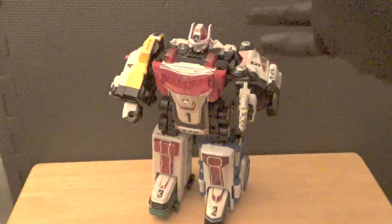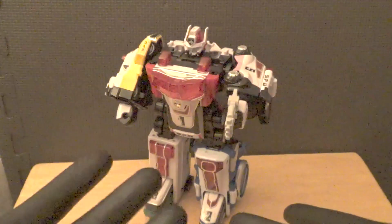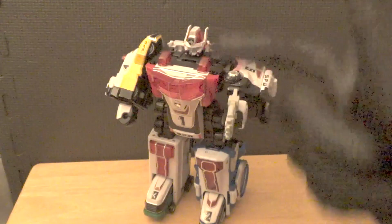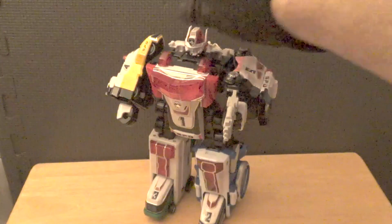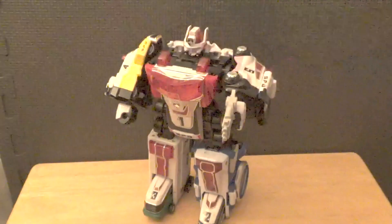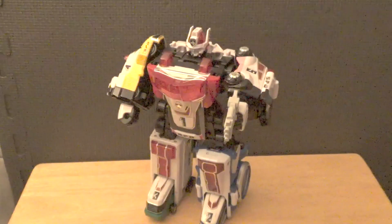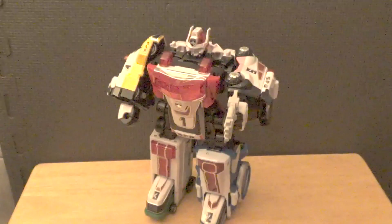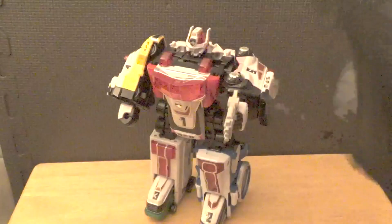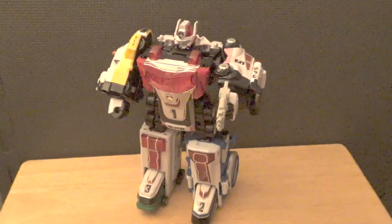What do you guys think of this figure? Do you think the Japanese version is better than the American version, or are you fine with either one? Let me know in the comments. Also, next review will be on the Transformers Legacy Blaster — I got him a while back, actually before I got the Delta Squad Megazord. Be sure to look out for that. If you missed my previous reviews, check the end cards — the previous review was Kingdom Ultra Magnus. The playlist link is in the description. And what do you guys think about Power Rangers in general? What other Power Rangers products should I review?